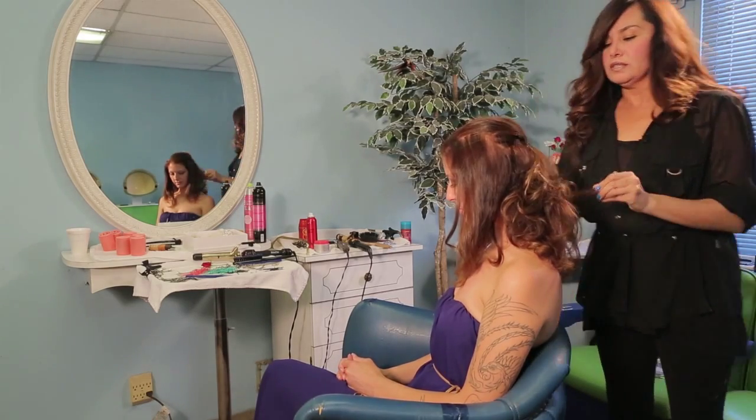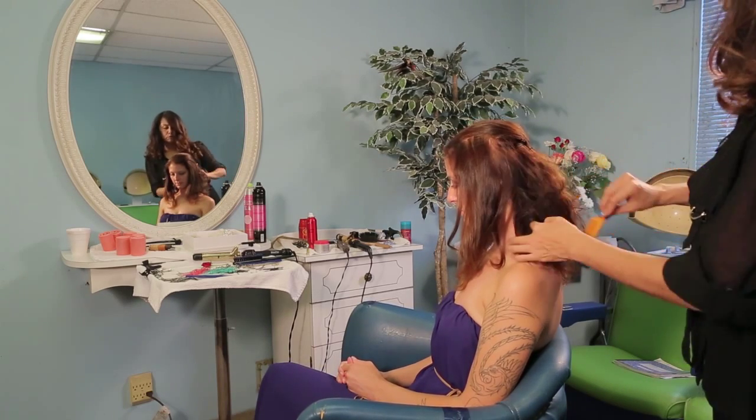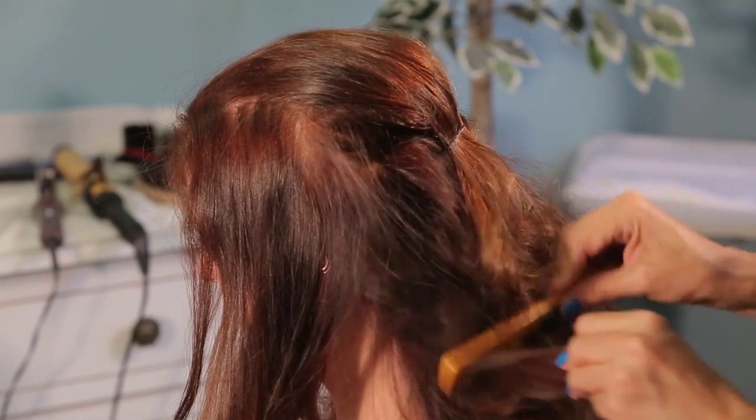You want to get a really good tease in, because this is an updo that doesn't necessarily have to be perfect. It's not so contrived, and this is boho chic that we're doing today.